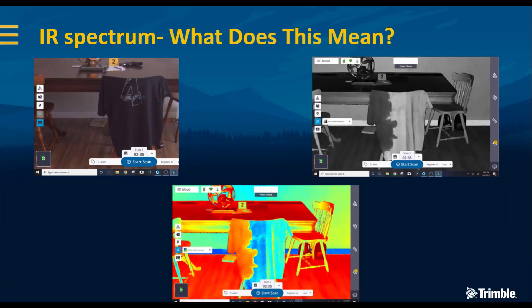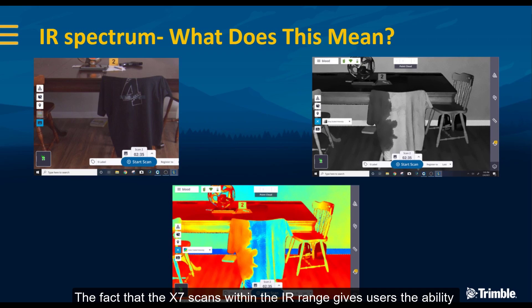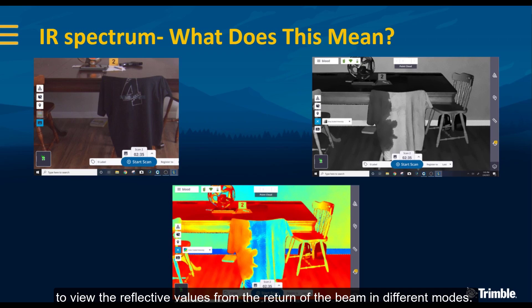What does this really mean? The fact that the X7 scans within the IR range gives users the ability to view the reflective values from the return of the beam in different modes.